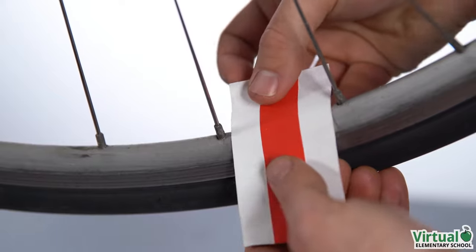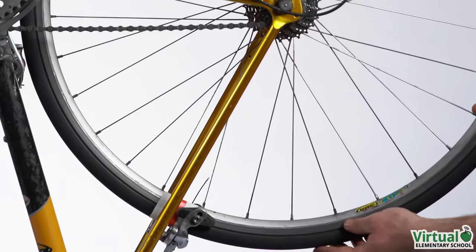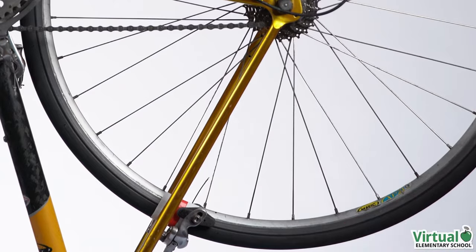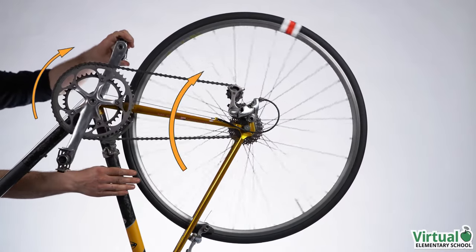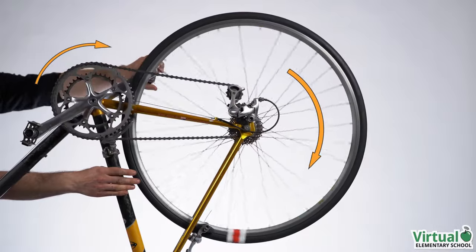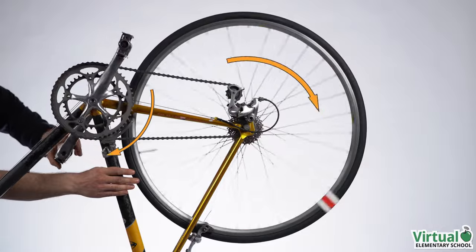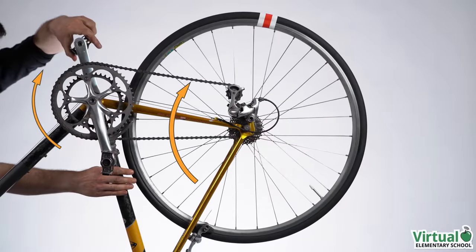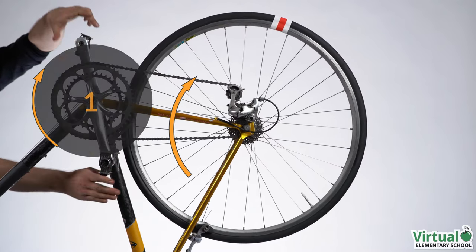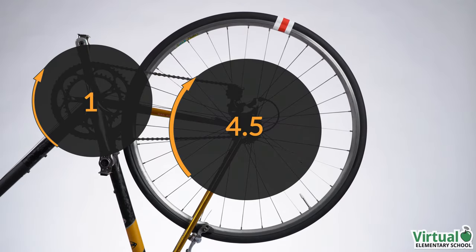In one pedal rotation, how many rotations does the rear wheel complete? Let's turn the pedal and watch the sticker on the tire. One, two, three, four and a half. One turn of the pedal is four and a half turns of the rear wheel.